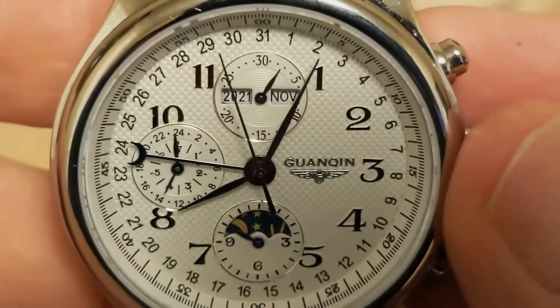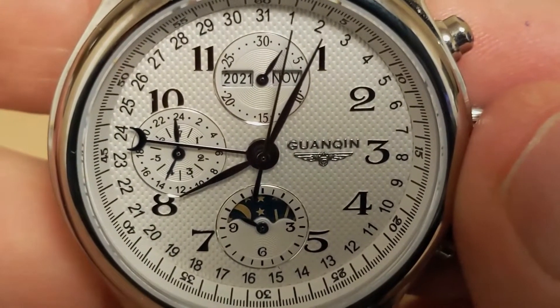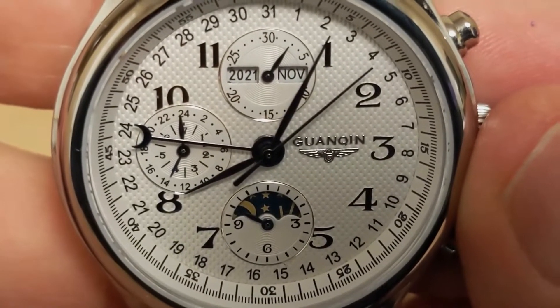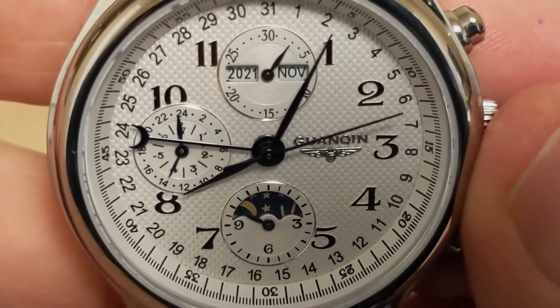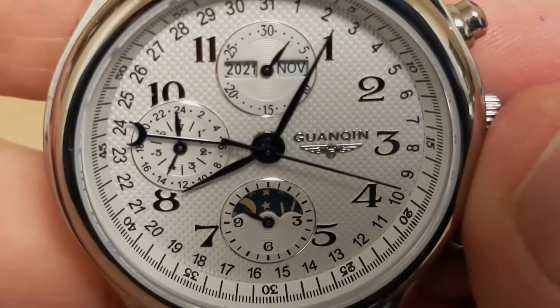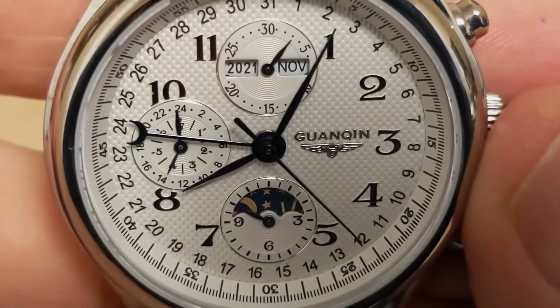The top sub-dial shows the year and the month and has a 30-minute indicator. On the real watch you don't have the year, so I guess that is one thing this watch does that the other does not — of course, most people know what year it is. This sub-dial would be a minute counter for the chronograph on the real watch. Since this is not a chronograph, they added the 30-minute dial so the sub-dial hand would not be completely useless. However, it is severely misaligned.